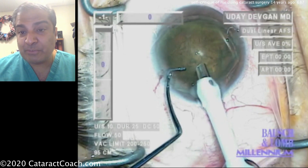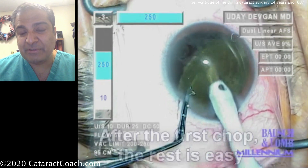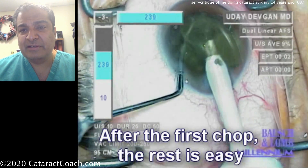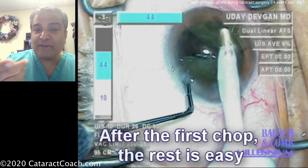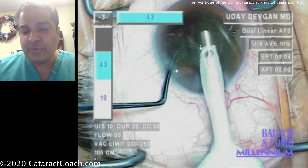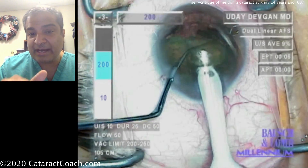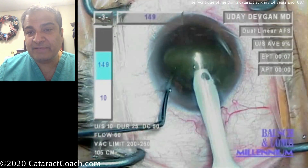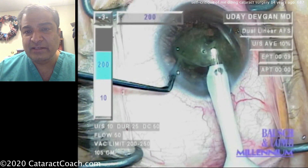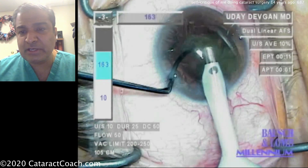There's the phaco tip — larger bore than we use now, that's a larger 3mm tip. The nucleus can be chopped into two halves, and each half can be emulsified rather easily. We're using a lower vacuum; the maximum vacuum is only 250mmHg. With a larger bore you can use a lower vacuum. Flow is quite high — 50cc per minute — and correspondingly a very high bottle height to allow the fluid in to match the outflow. There's the chopper in the safe position, so things look pretty good.